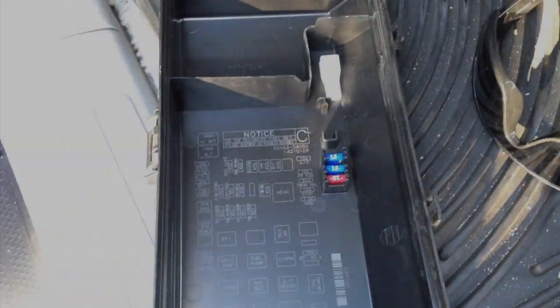Hey guys, Scott Barnes here. Got another video for you today. My Tacoma cigarette lighter went out and I think it was the fuse — and I was correct. I went online and couldn't find a video of the Tacoma cigarette lighter fuse box panel, so I just wanted to show you guys where it was and how to replace it.